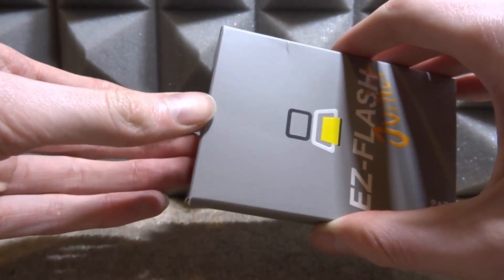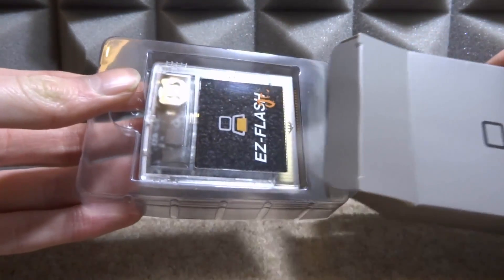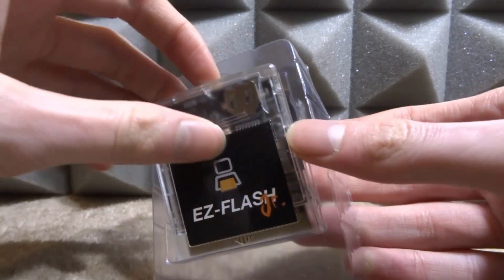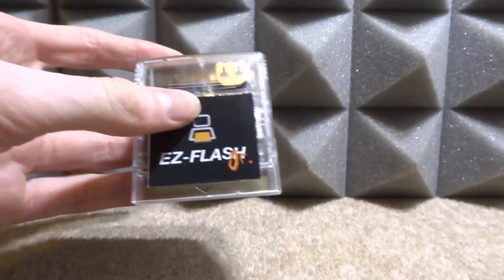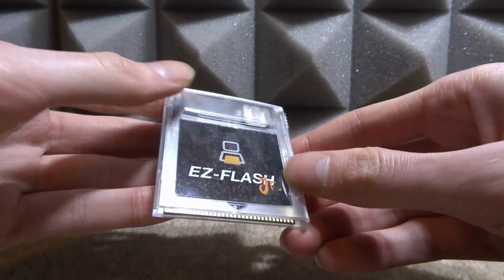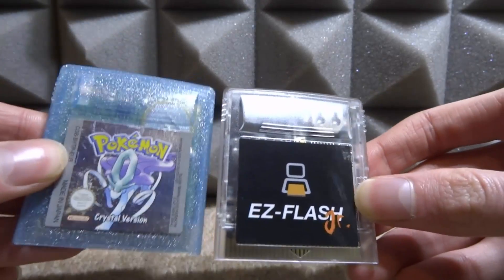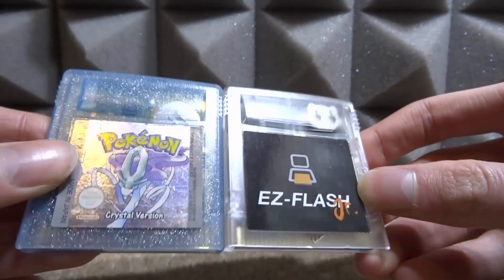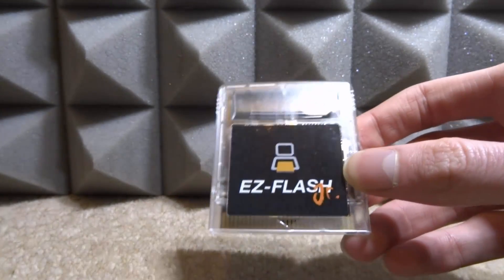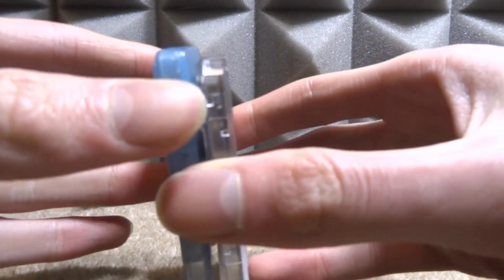Let's go ahead and unbox it and see the cartridge we get inside. The cartridge just comes in a small plastic tray - that is it, literally just the cartridge in the box. The cartridge is very similar to the Game Boy Color cartridge, as you can see it has the notch at the top here. I can even show you how similar it is - here is Pokémon Crystal, and you can see it's literally using the same thing, but of course this will work on the original Game Boy as well.